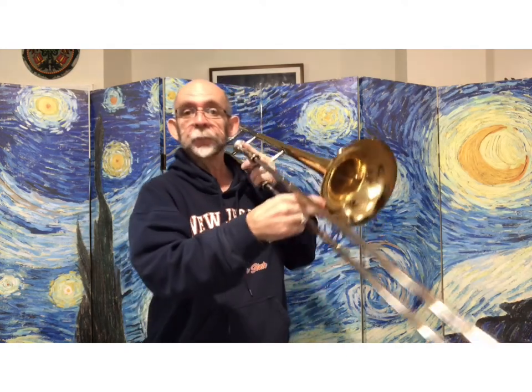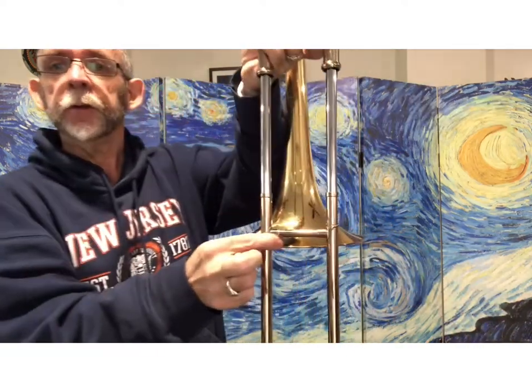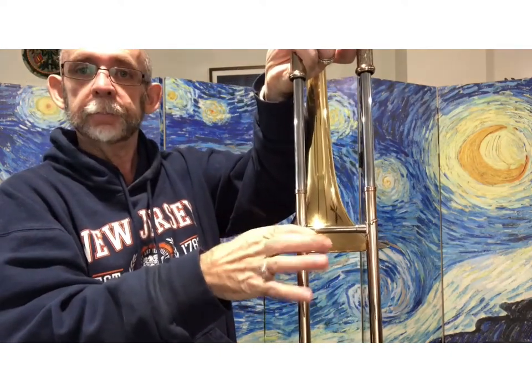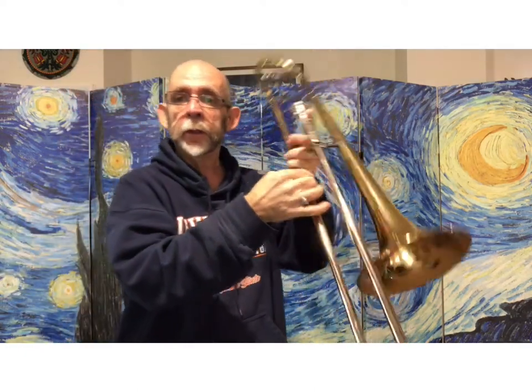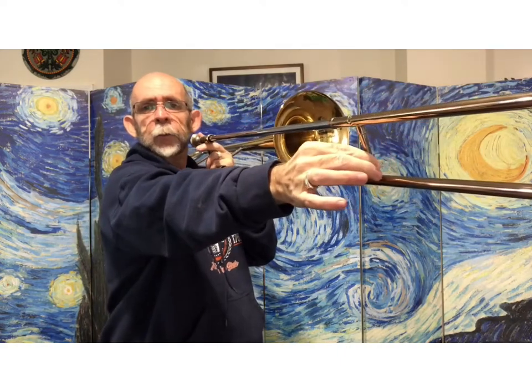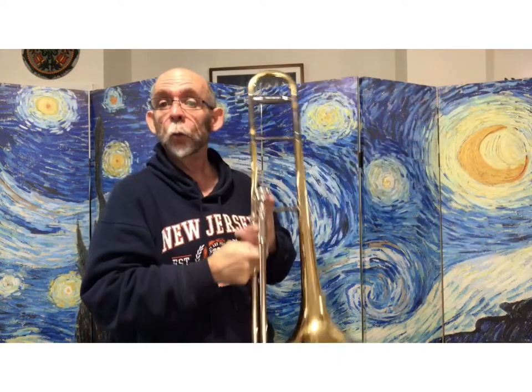Those notes are going to be E flat in third position, just before the bell. This is called the bell — and first position. So where we were going 1-6-1-6, now we're going to go 3-1-3-1 with faster buzzing.